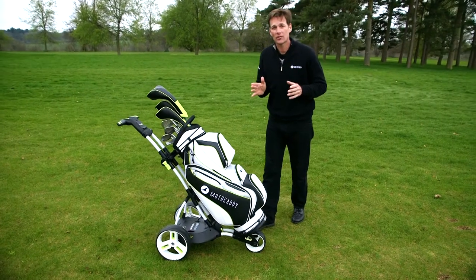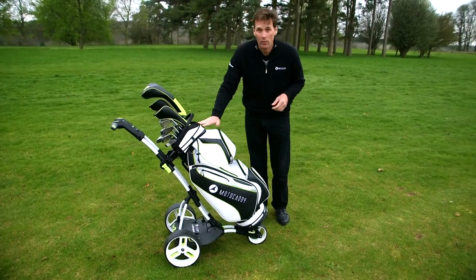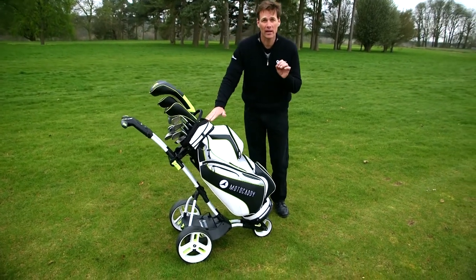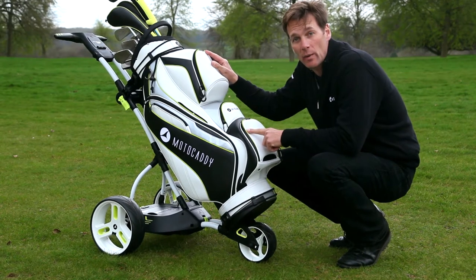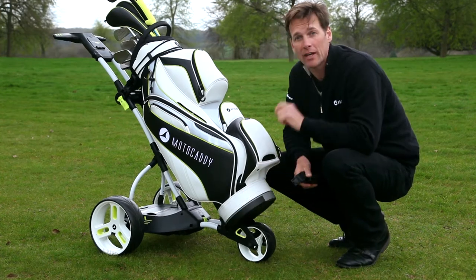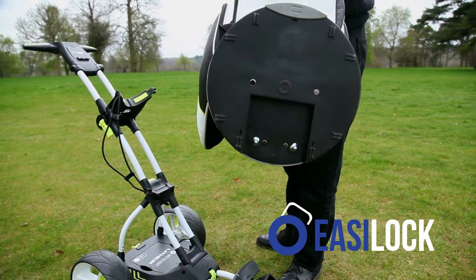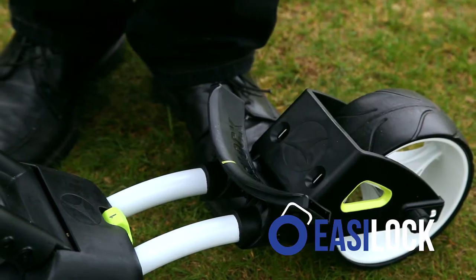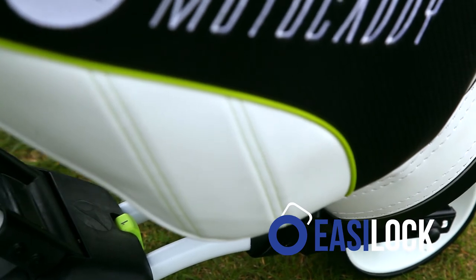As with all Motorcaddy trolleys, the M1 Pro has two really strong bag straps — one at the top, one at the bottom — to hold your bag in place and stop it moving. But if you've got one of this season's bags you don't need the bottom strap at all. The bag is held in place by a feature that Motorcaddy call Easy Lock. These two pins on the bottom of the bag drop into the two holes down here and the click lets you know it's securely in place.